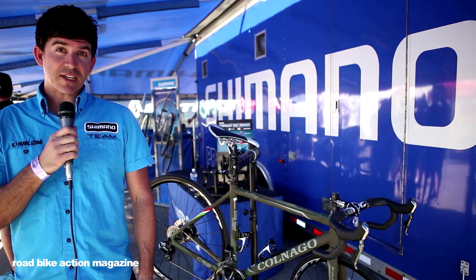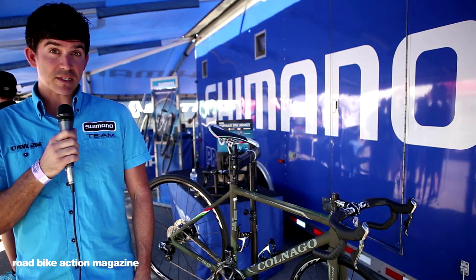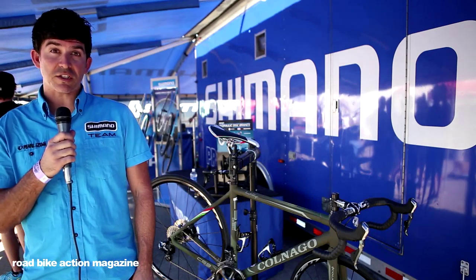Hi, I'm Eric Doyne of Shimano. I'm really excited to tell you today about our new Road Cross hydraulic disc brake system called R785 and our new 11-speed Ultegra 6770 Di2.